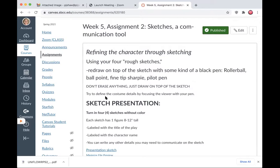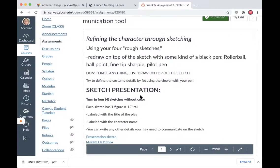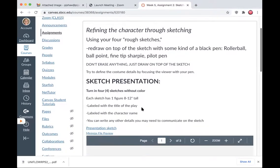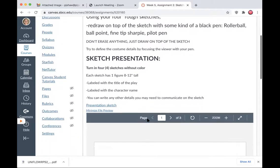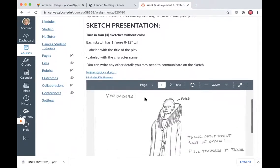Are you fully and completely identifying the character? In each sketch presentation — this is the more formal presentation versus the rough sketch — you're going to turn in four sketches without color. Each page has one figure, eight to twelve inches tall, labeled with the title of the play, labeled with the character name, and any other details you want to communicate. Let's look at a couple of sketches.